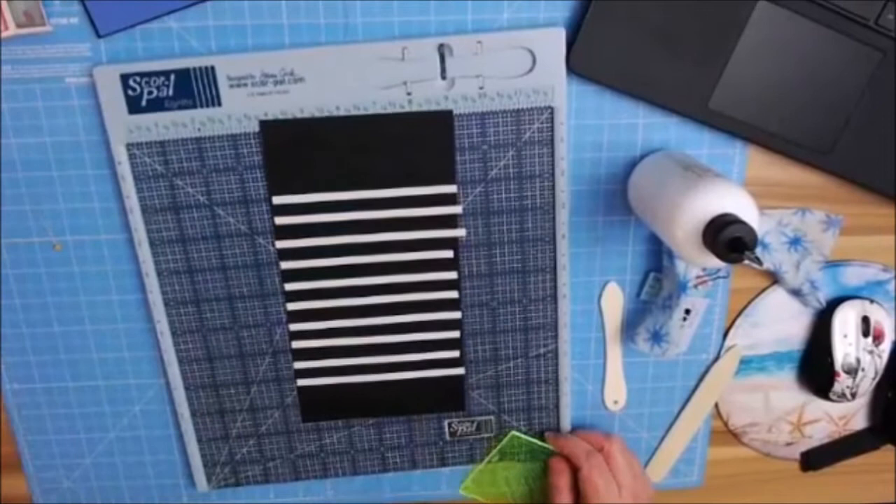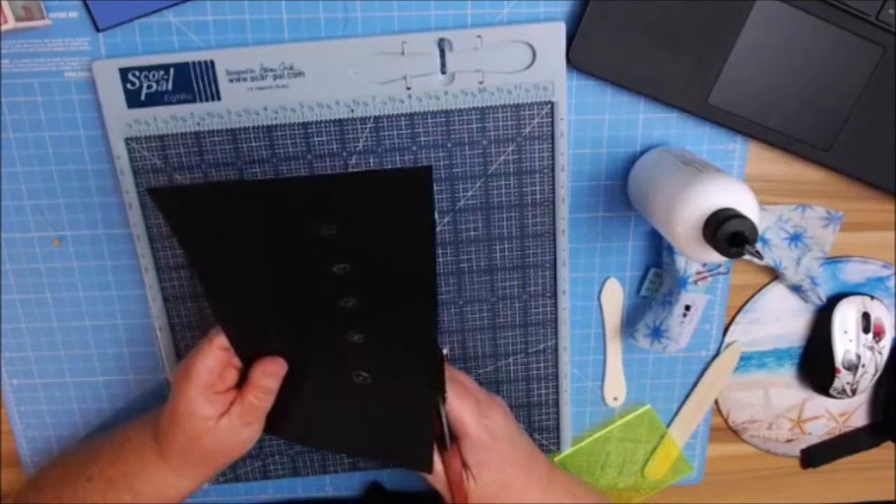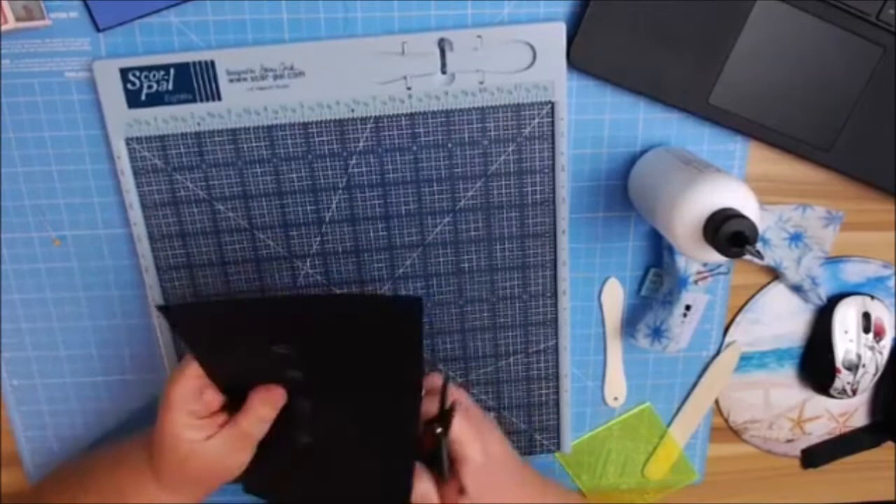We'll move that back in its place so I won't lose it. I'm going to trim off my excess so I don't have to mess with it. A lot of people will fold it back onto the paper — I just get it out of my way. Makes it easier on my life.